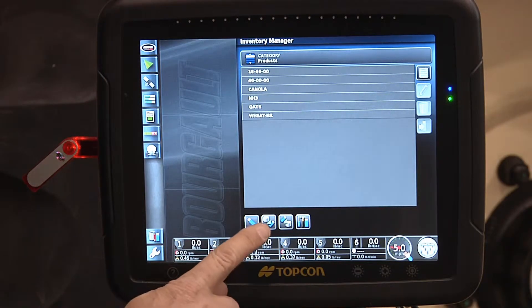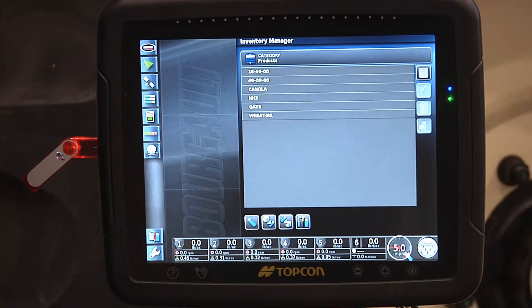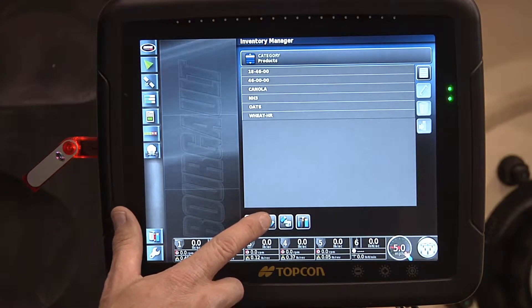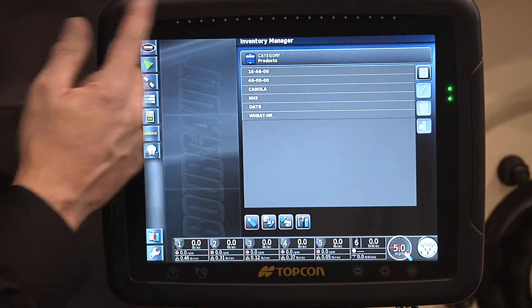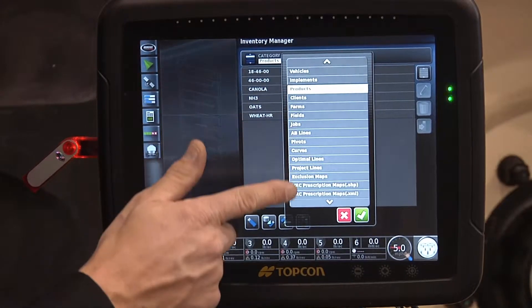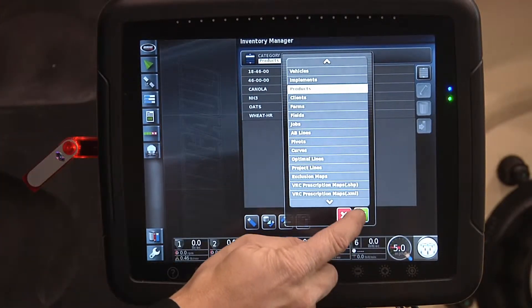There is one button indicating a cylinder going to the USB stick and one from the USB stick to the cylinder. The cylinder you're seeing here indicates the memory and user configurations that the customer has set up for the whole X30. If I press that button it will transfer all of the customized settings into the USB stick.